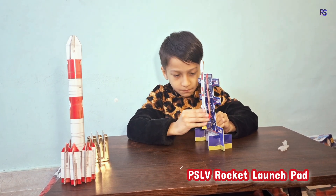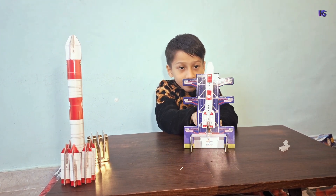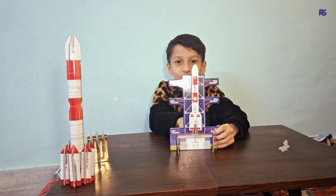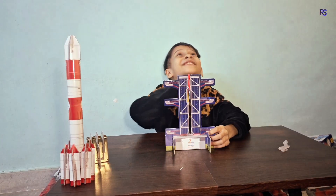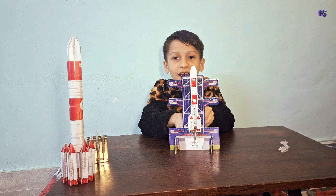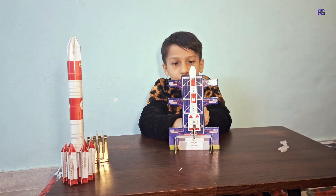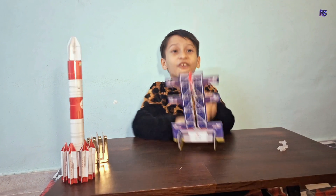Now let's launch the PSLV rocket. 3, 2, 1. 5, 4, 3, 2, 1, 0 — liftoff!